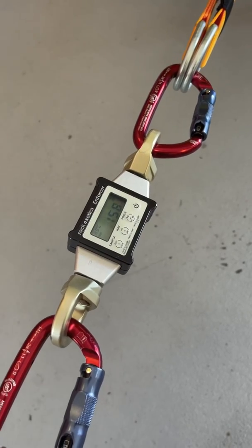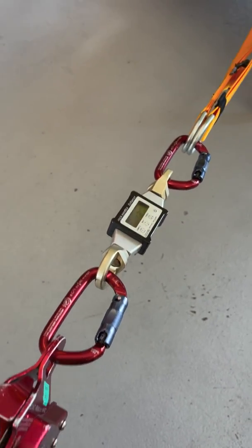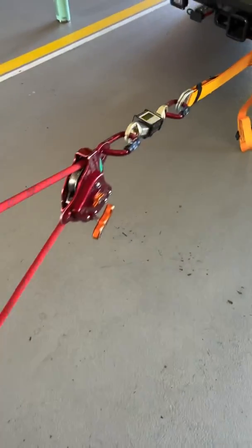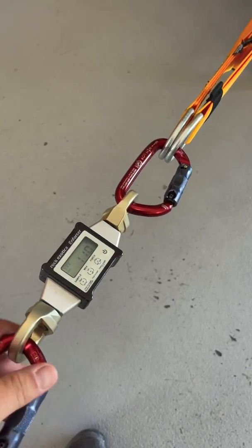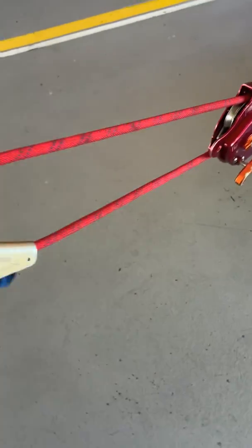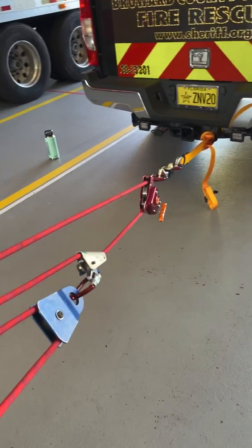So we go ahead and pull on it — nice and slow, in line with it — and we get 152 pounds. So by adding mechanical advantage in the form of a complex system, we significantly added load to our anchor. It's something to think about — everybody thinks the five-to-one complex over the three-to-one is a better solution when you're using the MPD.